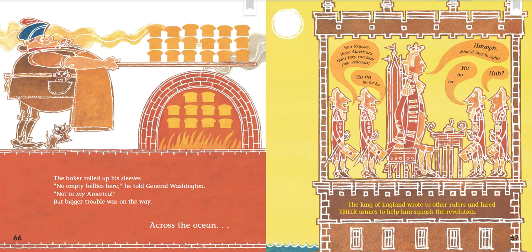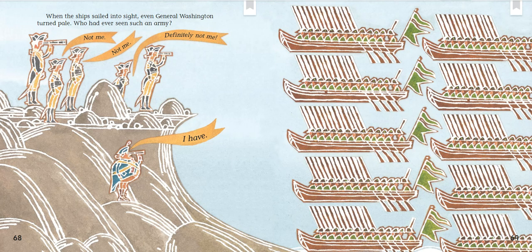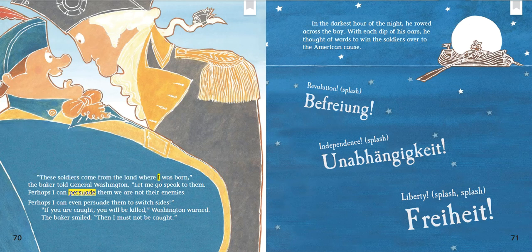Across the ocean: "Your Majesty, those Americans think they can beat your redcoats! Ha ha ha!" "What if they're right?" The king of England wrote to other rulers and hired their armies to help him squash the revolution. When the ship sailed into sight, even General Washington turned pale — who had ever seen such an army? "These soldiers came from the land where I was born," the baker told General Washington. "Let me go speak to them. Perhaps I can persuade them — we are not their enemies. Perhaps I can even persuade them to switch sides."